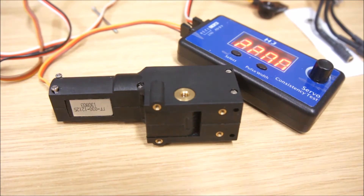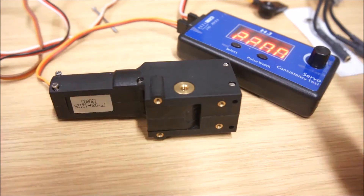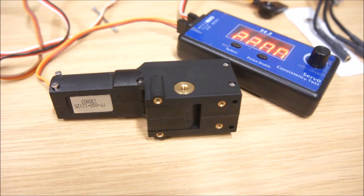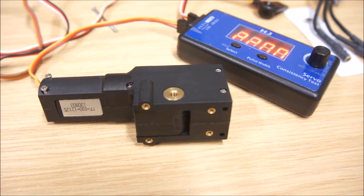Hello and welcome. Today we're going to look at these servo-less retracts from Hobbyking — so-called because they don't have a dedicated or separate servo to retract the landing gear of an aircraft. I'm not really into RC flying. I used to fly, but now I build Earthmovers. I bought this because it looked interesting. I'm always trying to find new stuff that might be able to be repurposed for some other use in Earthmovers.